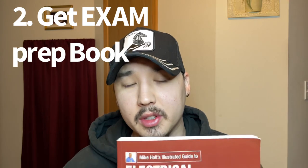Tip number two. Get yourself one of these books. This is the Mike Holtz version. There are other versions out there like DeWalt or the Tom Henrys. But get you an exam prep book, because it's going to help you to learn how to navigate the NEC using the keyword index process. This book, if you go to the back, has over 500 test questions.